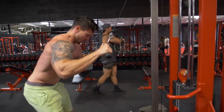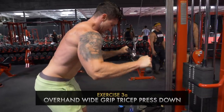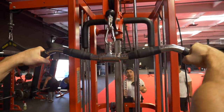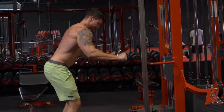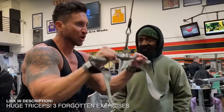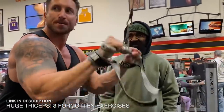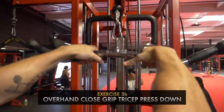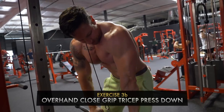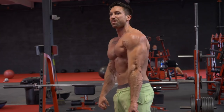Next up I threw in two quick supersets of tricep press downs. I switched my grip from an underhand grip position to an overhand grip position, focusing on locking my hands at the bottom of each rep for a slightly different contraction. And then once again I supersetted with the close grip tricep press down. Doing those two moves back to back was probably my favorite part of the workout — by far the biggest tricep pump I had during the entire session.